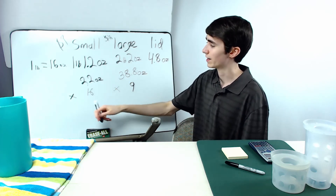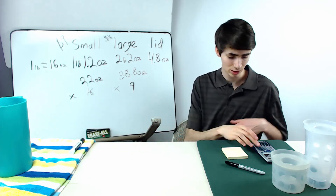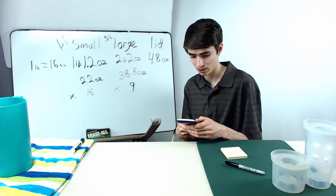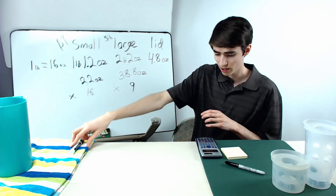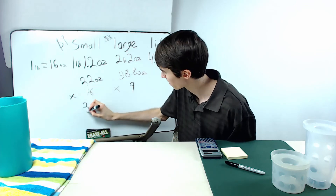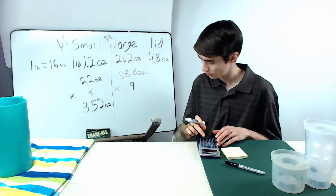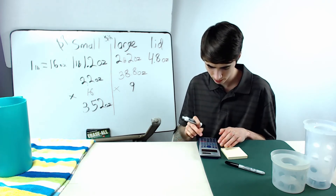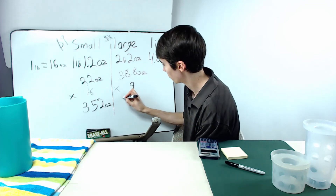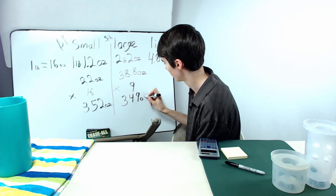So we multiply 22 ounces by 16 cups, giving a total of 352 ounces for small cups. Then 38.8 ounces times 9 cups gives 349 ounces for large cups.